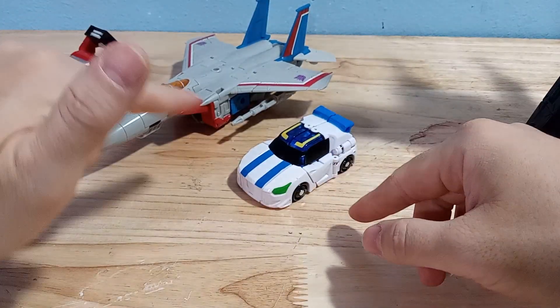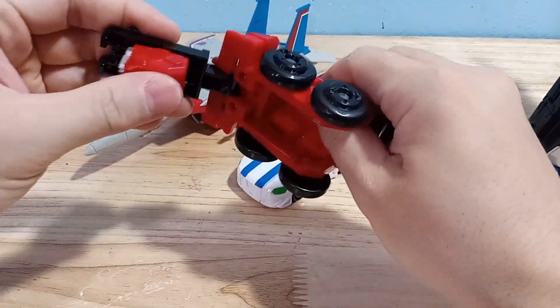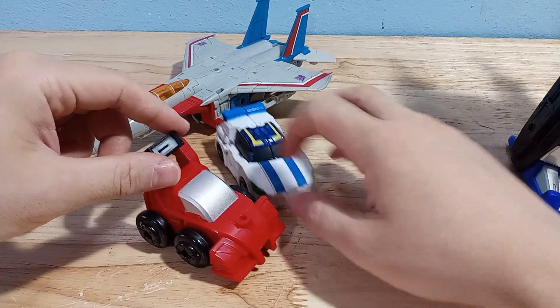Here he is with a Voyager figure — he's actually a little bit smaller than a deluxe, somewhere between a deluxe and a core class. And then this other red car is kind of in scale; they're both about the same size.